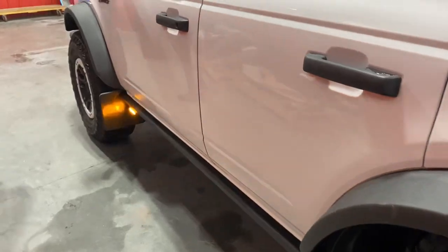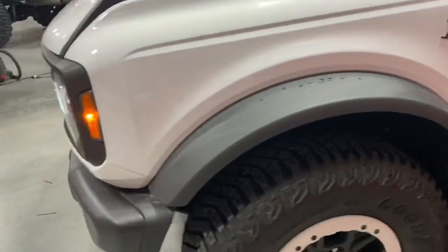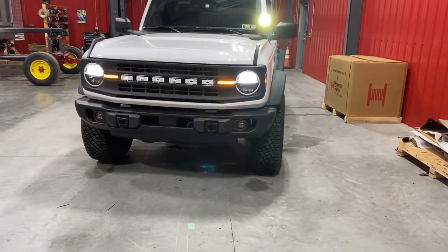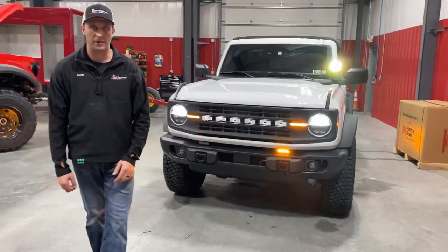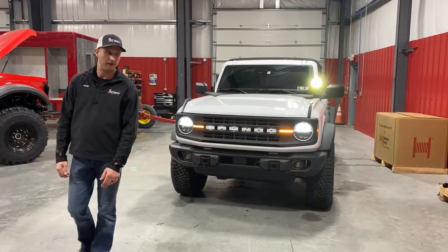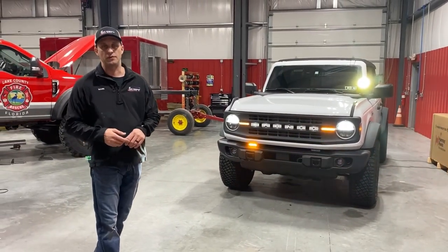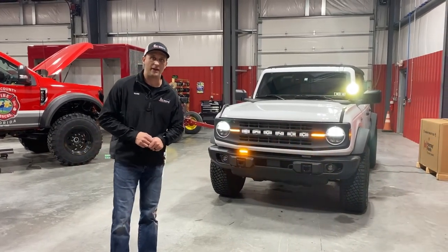Right now we have all the amber lights flashing. We have one switch for the amber lights, one switch for the rear reds, and another switch for the front reds. It's a cool little project — something different from a standard police car or fire chief's vehicle. If you like what you see, make sure you subscribe on YouTube, like us on TikTok and Facebook, watch us on social media, and if you're ever nearby make sure you stop in for a tour. Have a great day everyone!